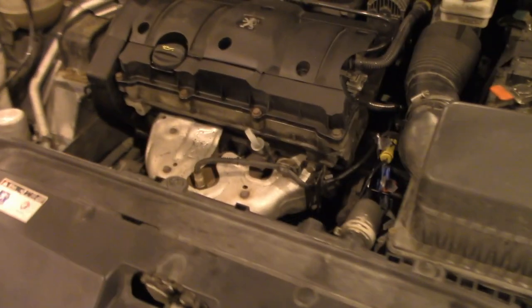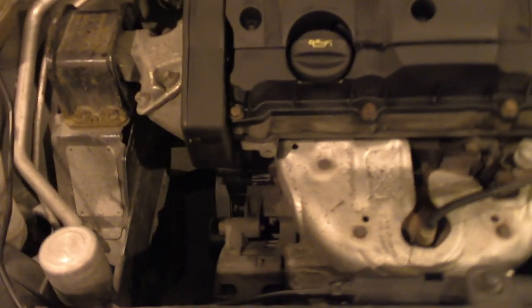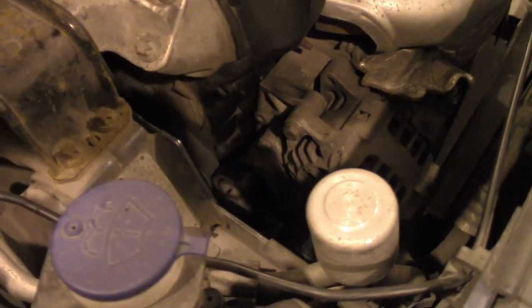Hi guys, this is a Peugeot 307 SW from 2005 and today we will replace the auxiliary belt.